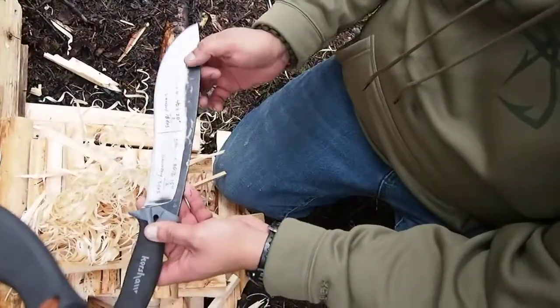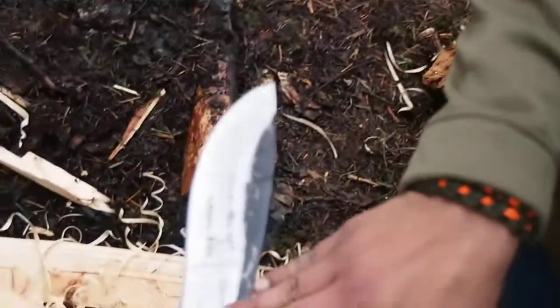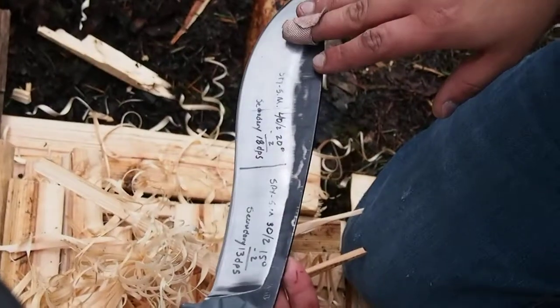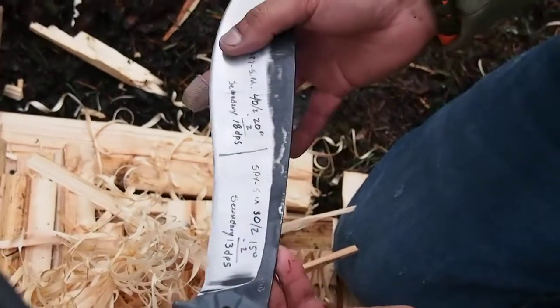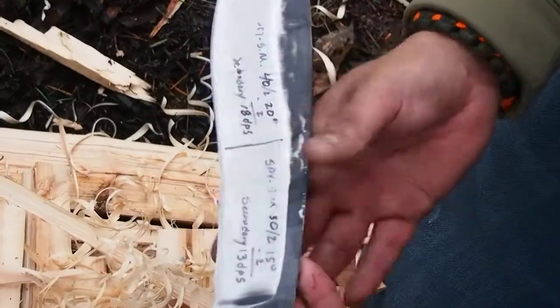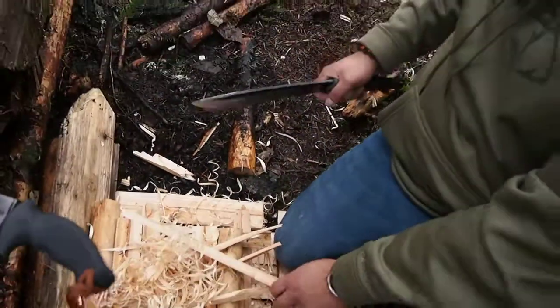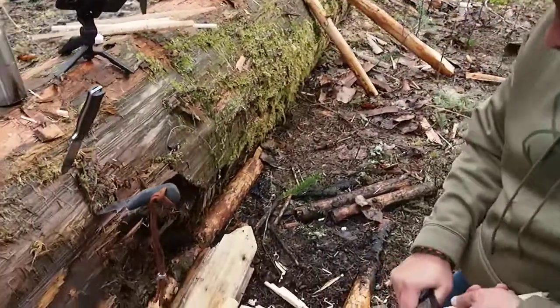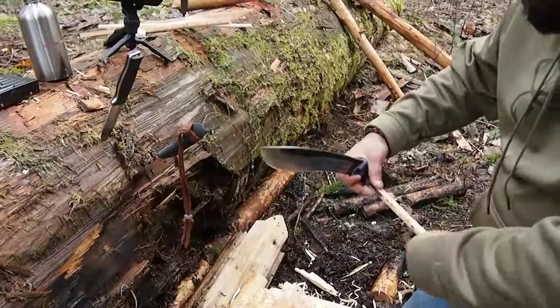We're rocking a dual convex ground, compound grind on this knife. It's got a pretty thin 13 degrees per side here and a little chunkier 18 degrees up top per side, for those chopping tasks in this area and the finer work — feathering, notching, whatever your bushcraft essentials are.